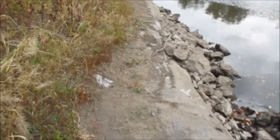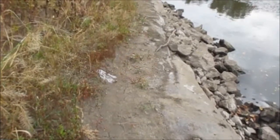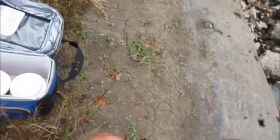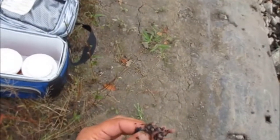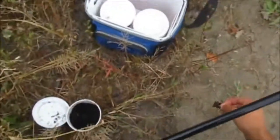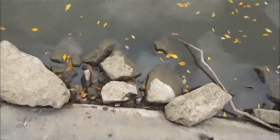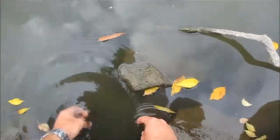Got hung up already. You shouldn't fish over there — it's snaggy and shallow on that part. It's not deep over there. Should have known better, especially with a crankbait.